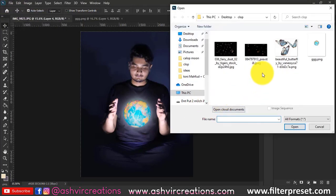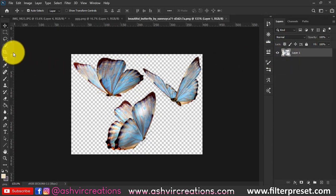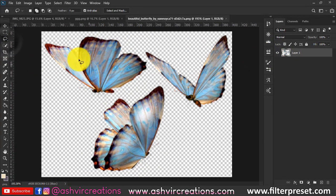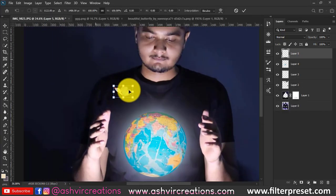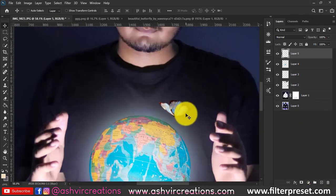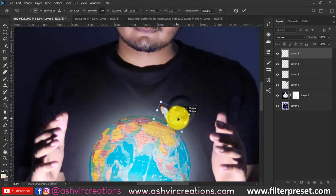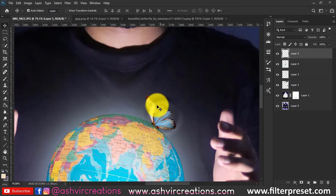You can also download a butterfly PNG from the link in the description. Select any butterfly, use the lasso tool to select it, then use the move tool to drag and drop it onto the canvas. Place it exactly on the edge of the globe so it looks like the butterfly is sitting on the globe's edge.